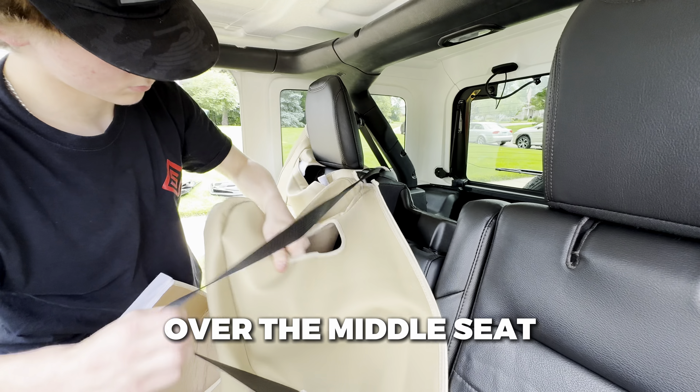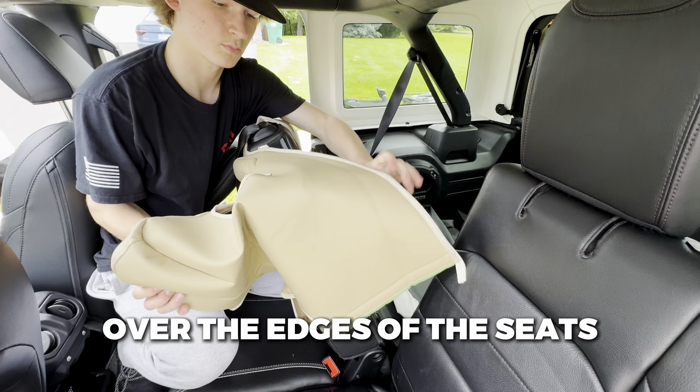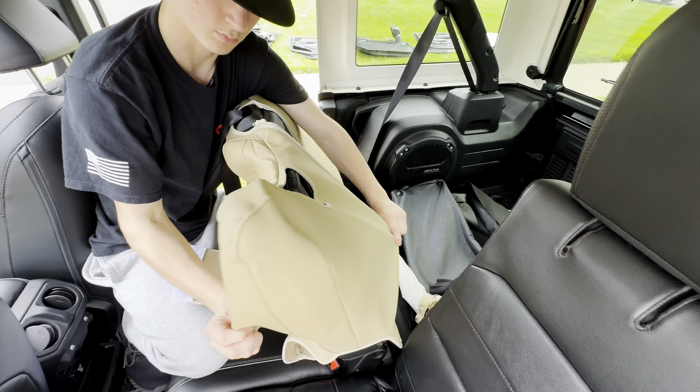We're going to show you how to install on this Wrangler SUV. First you're going to want to grab your rear seat backrest. Then you're going to want to slip the headrest through the hole built in the top.